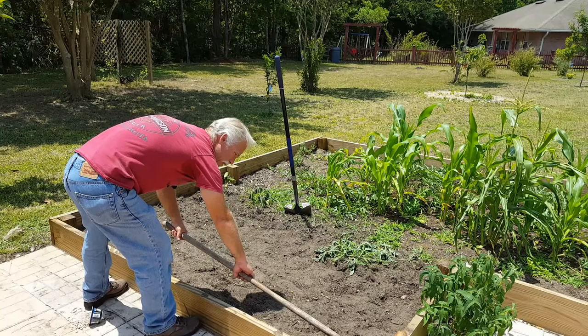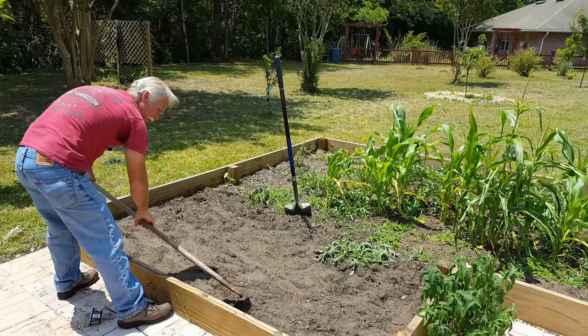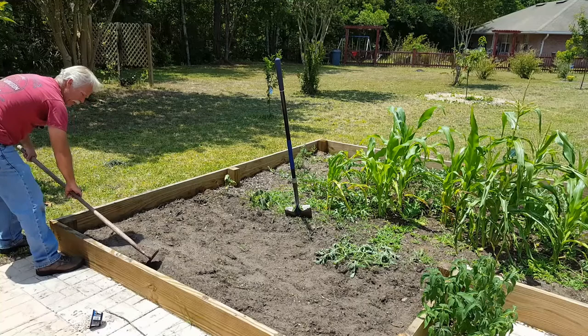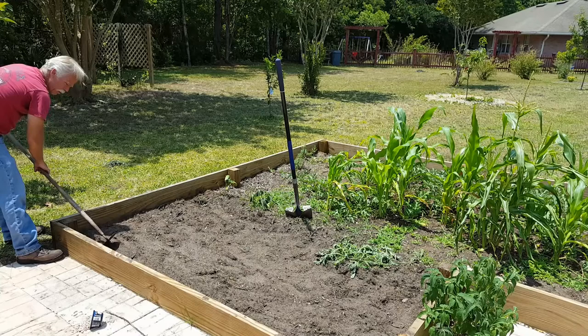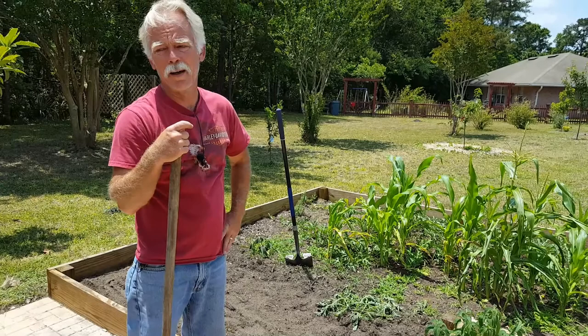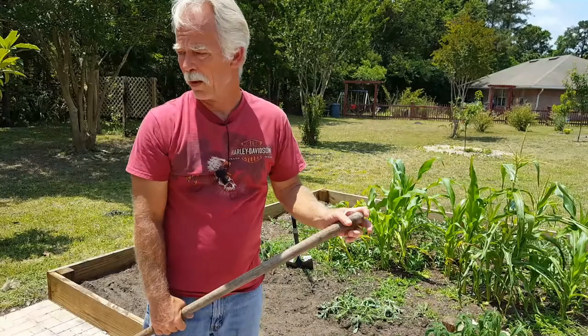Now let's do a little row of spinach. I'm kind of experimenting with the spinach, like we did with the other beans and spinach I planted. Hopefully the spinach will bolt once it gets hot, but I'm hoping shade and moisture will keep it lasting longer. So far, spinach has been a pretty rough thing this year. Let me go get my spinach seeds.